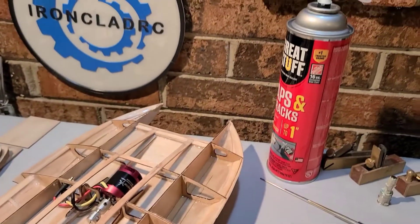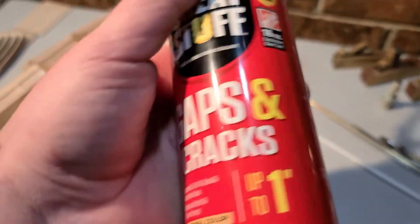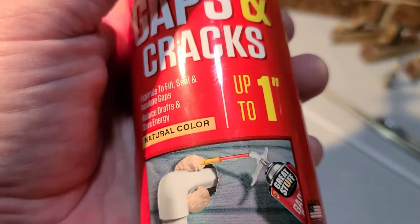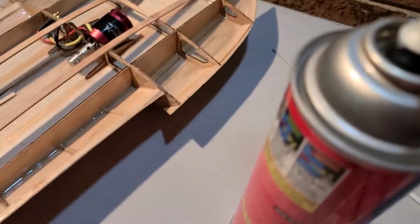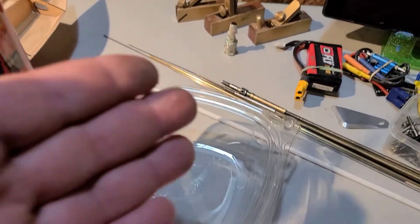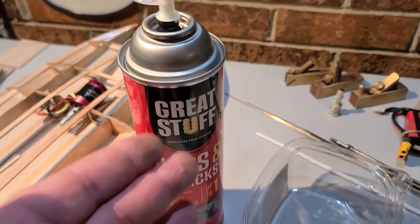Welcome back to Ironclad RC. I've got the 120 Atlas van build on the block. Today we're going to be trying this Great Stuff expanding foam — I got it at Home Depot, really cheap, five bucks compared to a 40 or 50 dollar bottle of pour foam. It seals gaps and cracks, and you can spray it in the sponsons or bow of your boat as a foam or pool noodle substitute. I'm going to do a little experiment — spray some in a container, check its density, see how much it weighs compared to regular foam, how hard it gets, and whether it floats.